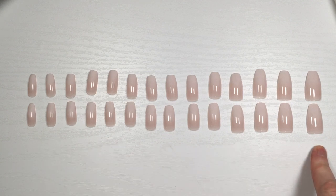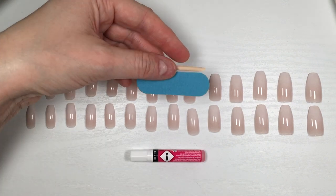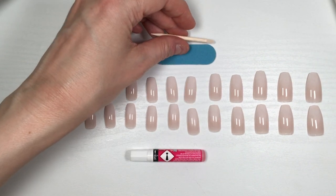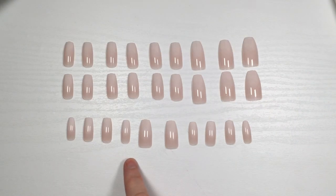The kit includes everything that most Kiss kits include: you get the glue, a workspace, the nail file, and a cuticle pusher — though I never use that because I have my own. You also get the pink glue, which in my opinion is one of the best ones depending on how you treat your nails. This one lasts a long time.